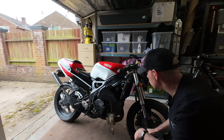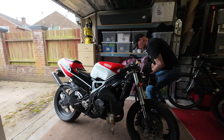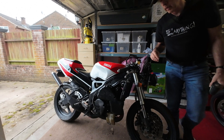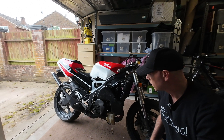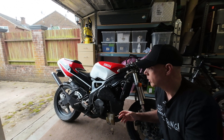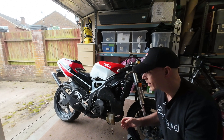Cylinder head temperature 46 on that one — these are all in centigrade — and 60 on that one. So you can see this side's running cooler, which means the carburation is different on both of them. That's what we're going to go and try and fix now.